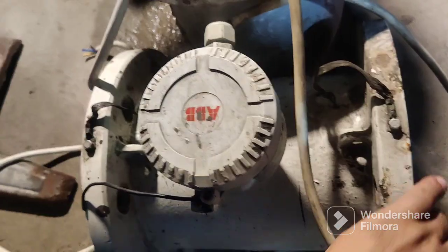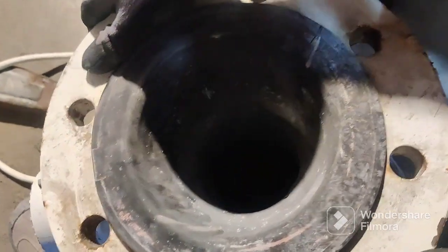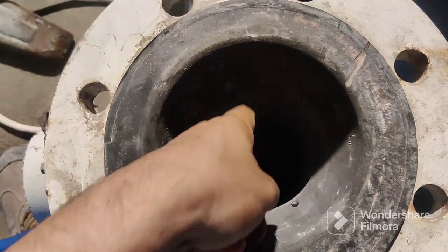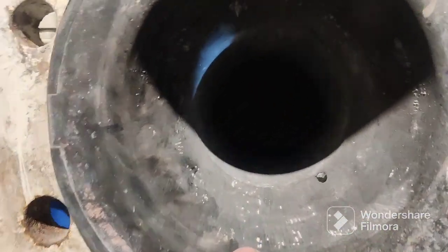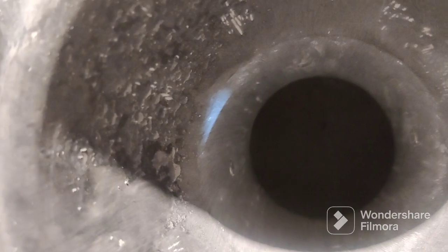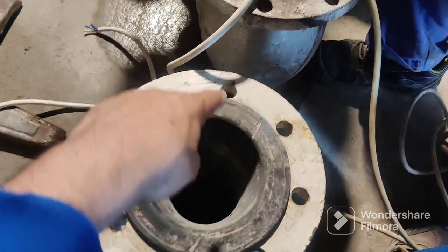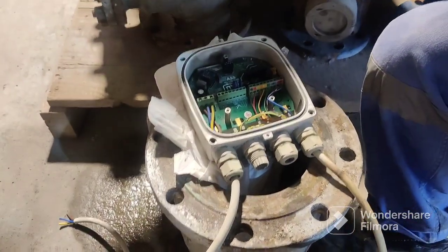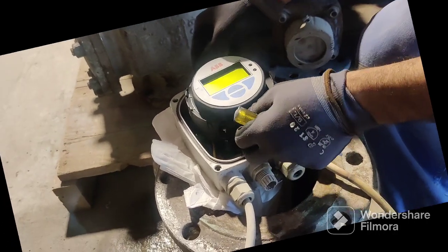In this flow meter, I will show you there are four sensors: top, bottom, left side, and right side. You can see the points — this is the first sensor, here is the second, this is the third, and the fourth one is on the top. So from every side it can read the water flow. This one is for a six-inch pipe.